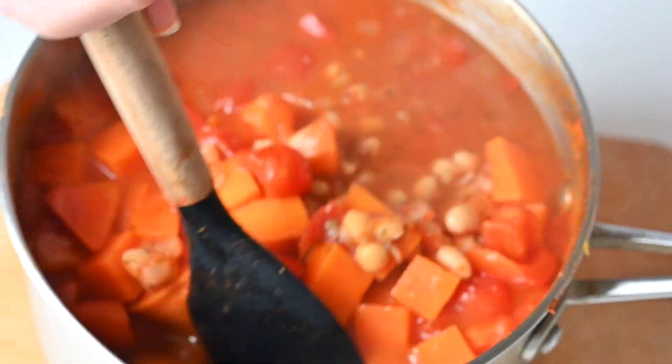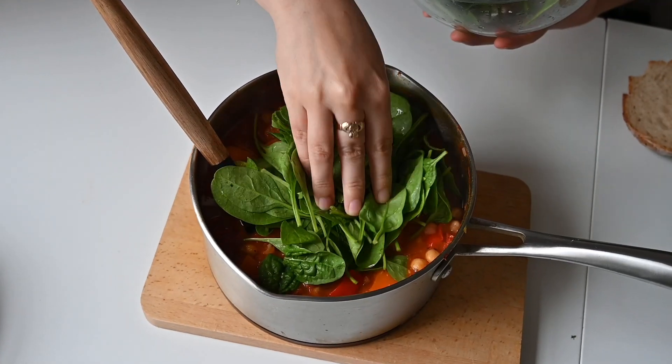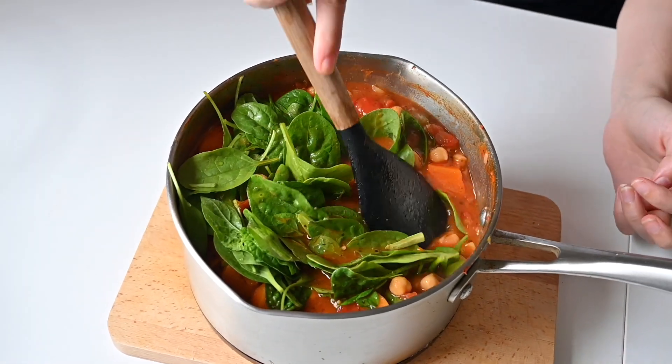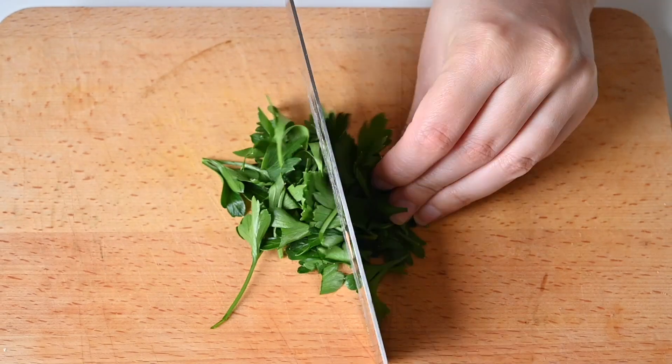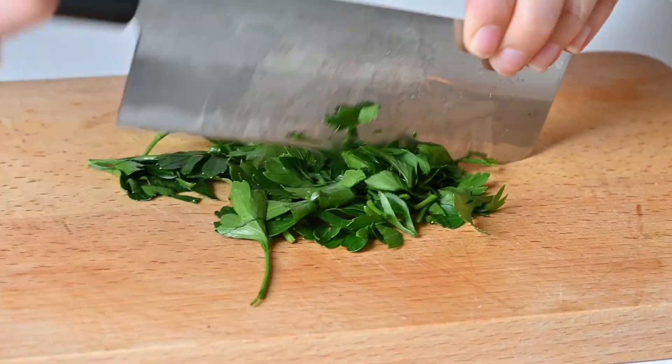You want to make sure all of the sweet potato is nice and soft and all your liquid has reduced. Then add in lots of spinach — we went for a couple of big handfuls — and some fresh parsley at the end, just roughly chopped.